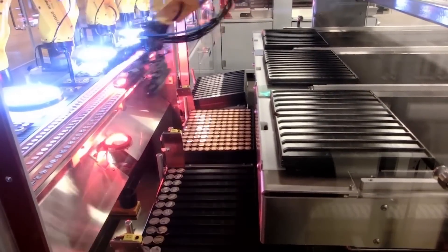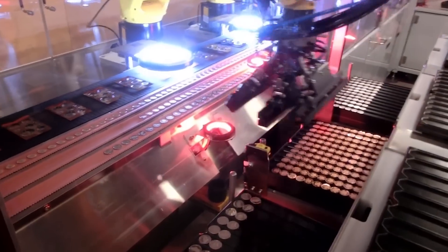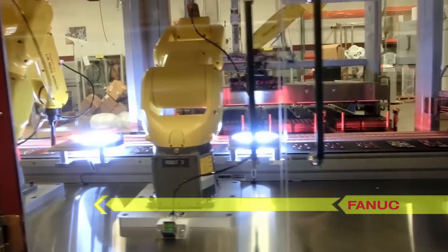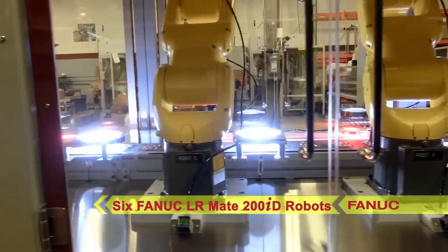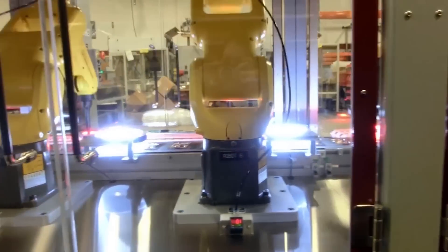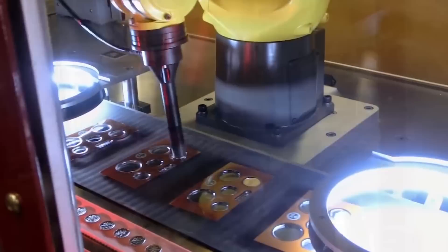In the next area, two more FANUC LR-Mate 200ID 7L robots pick coins from trays and place them onto coin lane conveyors. Then, a series of six FANUC LR-Mate 200ID robots picks the coins off the conveyors and places them into the inserts. Multiple inspection cameras are used in this area to verify the correct coin type as well as the location of the insert on the conveyor.